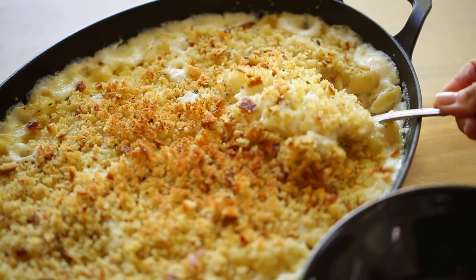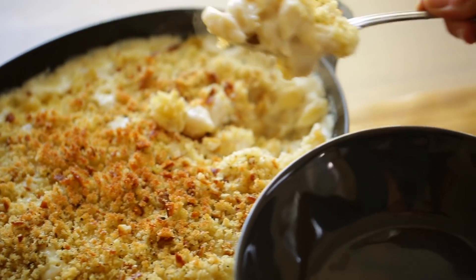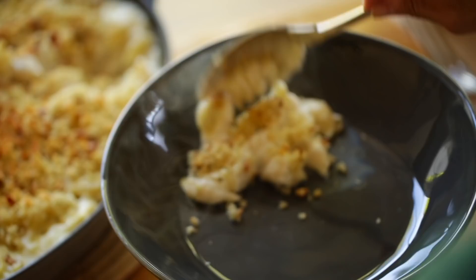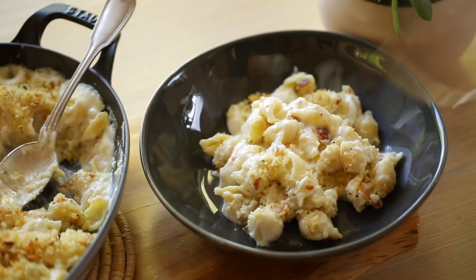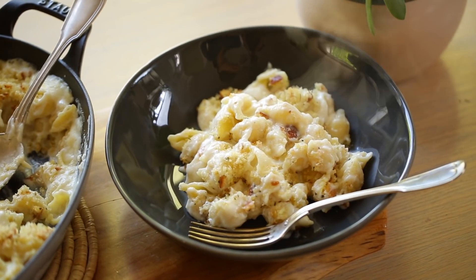So after a month of French food, by the time we got back home, my kids were craving something very American, like my classic mac and cheese recipe. I will warn you, this is decadent — it's certainly not diet food — but boy is it good. Let me show you how to make it.